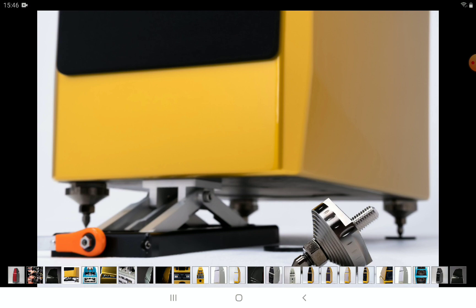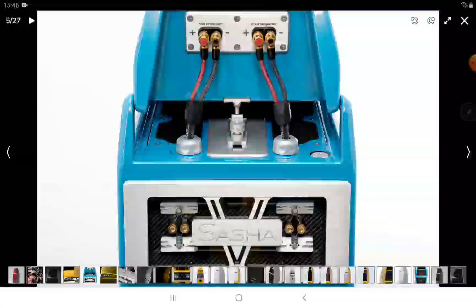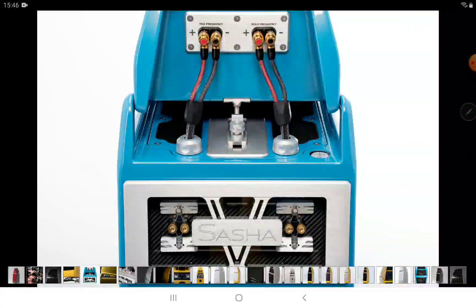The Sasha 5 is handcrafted and comes with proprietary materials. Wilson Audio describes using their X material, S material, and V material, reflecting how they take their time to design their speakers entirely in-house.